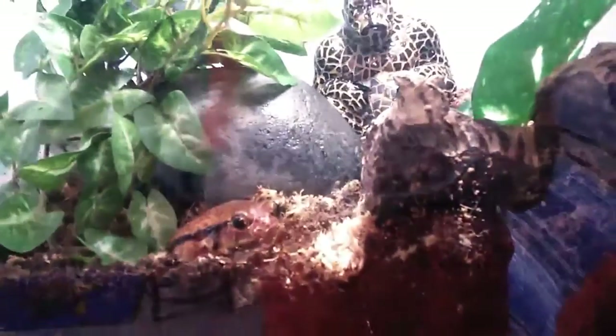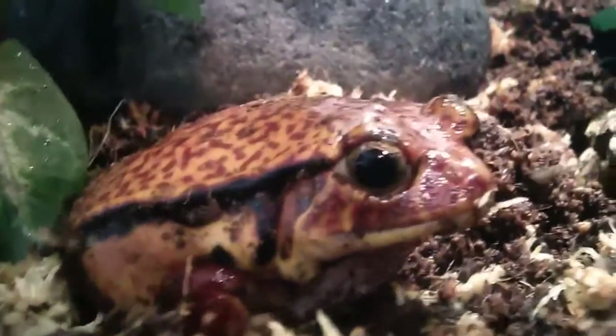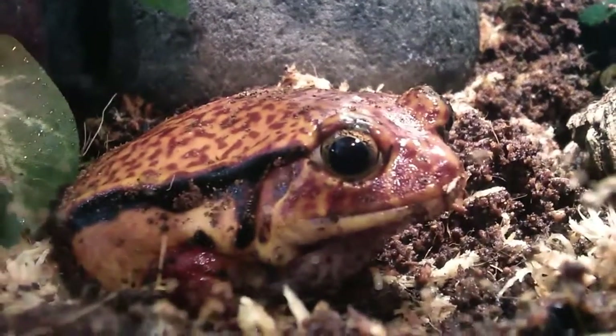And under here — sorry for the glare — is the heat pad. Keeps them up at about 85 degrees and takes up about half of the tank. Gotta make sure they have places to be warm and places to be cool, so a cool side and a warm side. I hope you guys enjoyed this video. Have a great day. This is CoachEckos — I will see you later. Bye.